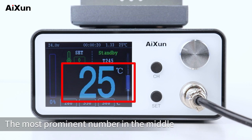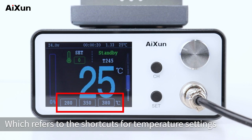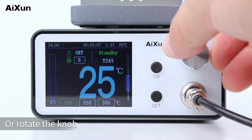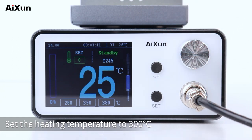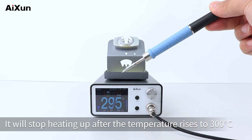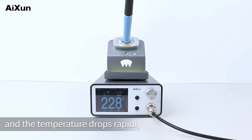The most prominent number in the middle refers to the real-time temperature. Below it, three sets of numbers represent shortcuts for temperature settings. Press the CH button to quickly switch temperatures among the three channels, or rotate the knob to customize any heating temperature between 100 and 500°C. Set the heating temperature to 300°C and pick up the handle — it will stop heating once it reaches 300°C. Put the handle back into the holder and the soldering station enters standby mode, with the temperature dropping rapidly.